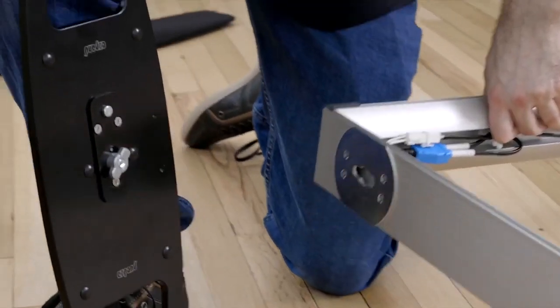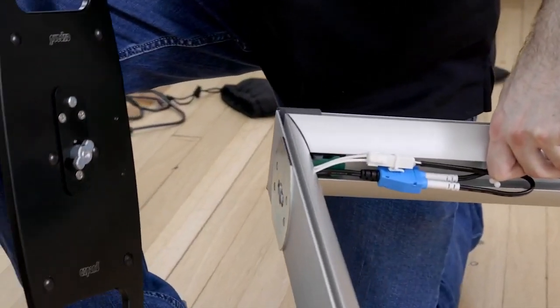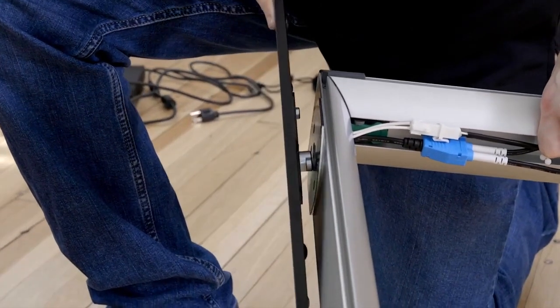Align the foot to the matching hole at the bottom. Insert and then twist to lock it in place.